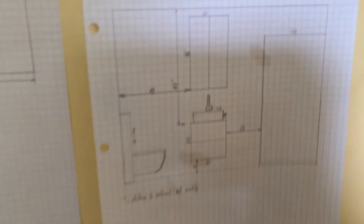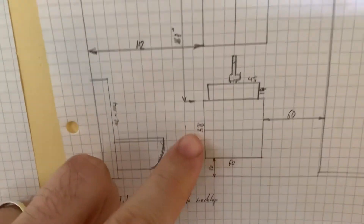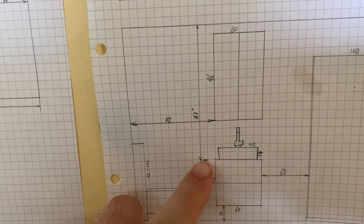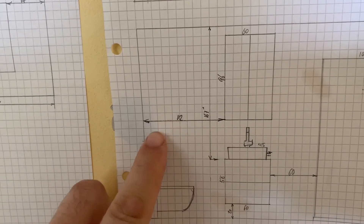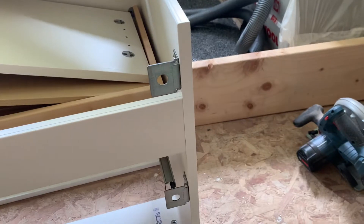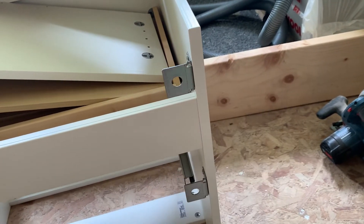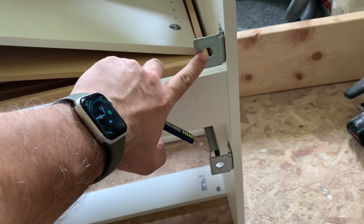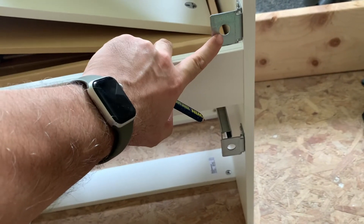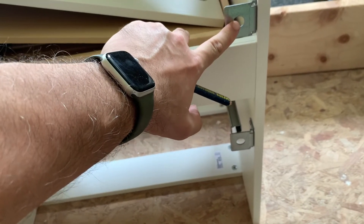According to my schematic, both the mirror cabinet and the under-sink cabinet are supposed to be sitting on the same vertical line, and it's 112 centimeters away from my reference point, which is the wall around the window. This outer edge here will be sitting at 112 centimeters, and this is where one of the screws that holds the weight will be. I have to get the distance from the outer edge to the center of this hole and then add this to my 112 centimeters.